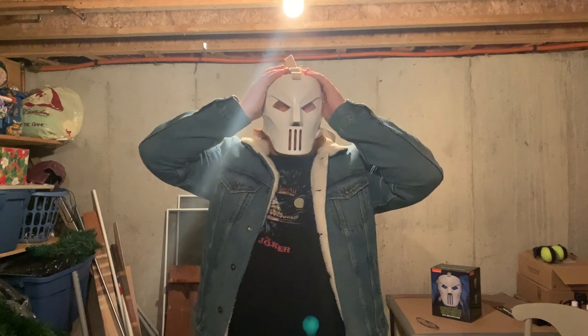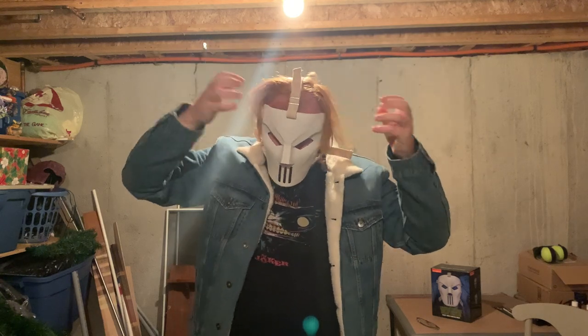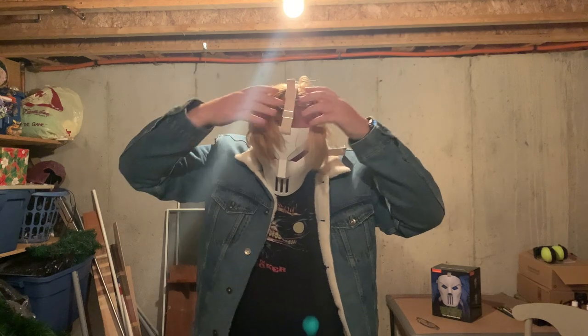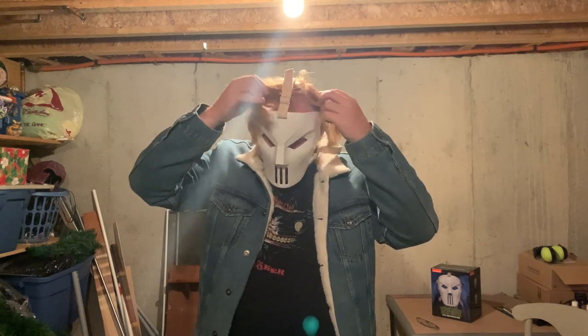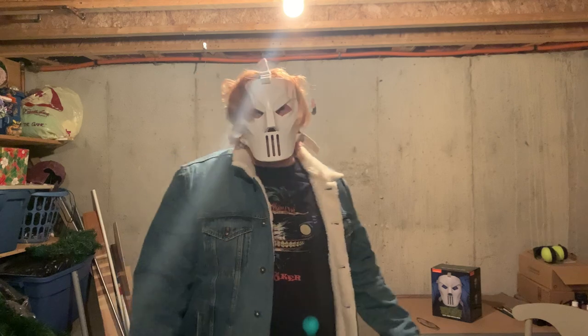I'm actually going to grow my hair because I really like how it looks draped over the mask. It's tricky to get it draping because my hair is at an awkward stage. But that is what it looks like so far. I'm pretty happy with it, but I can't wait until the finished product.